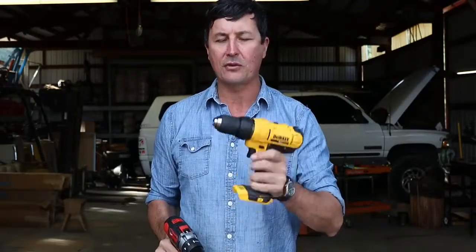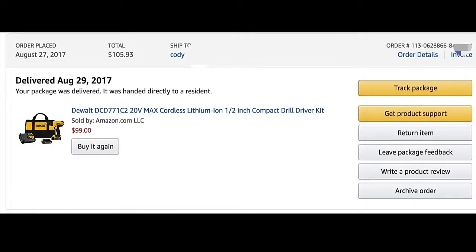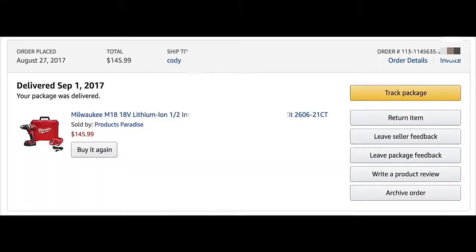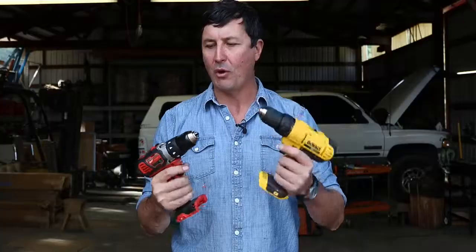The DeWalt is going to come in at about $99, and that gives you one battery and a charger. The Milwaukee, on the other hand, is a little bit more expensive — it was an extra $46, roughly just under $150. So my question is, is there a $50 difference worth it between the Milwaukee and the DeWalt?